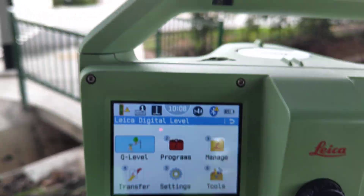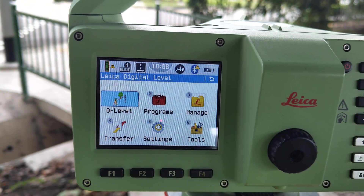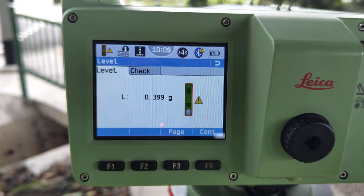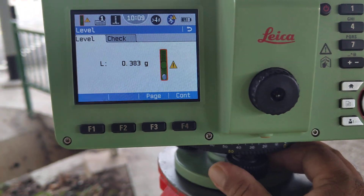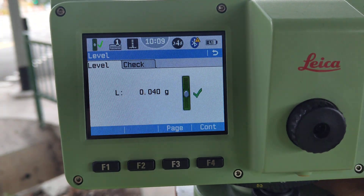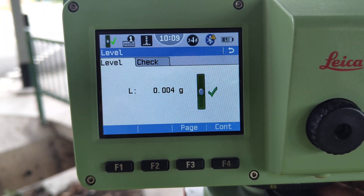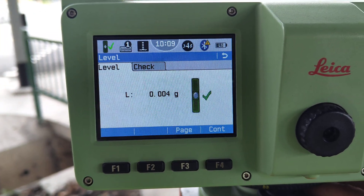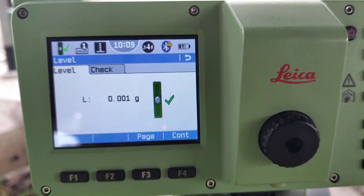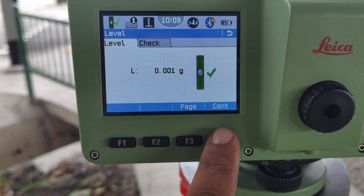We need to check the bubble — the top one and the bottom one. Press the share button and the bubble display comes up. The bottom bubble needs adjustment. Once the bubble is centered — less than one second is better — the level is okay. Press continue.